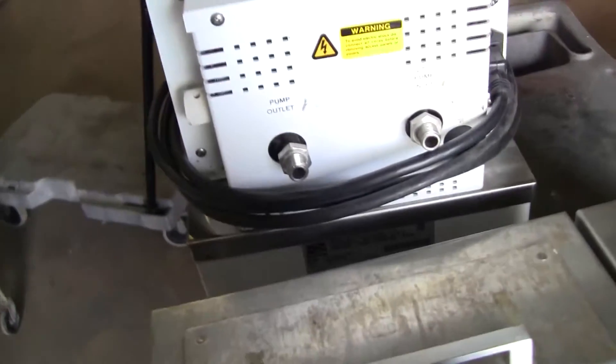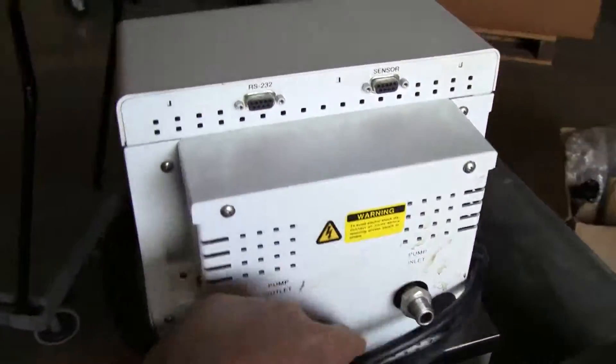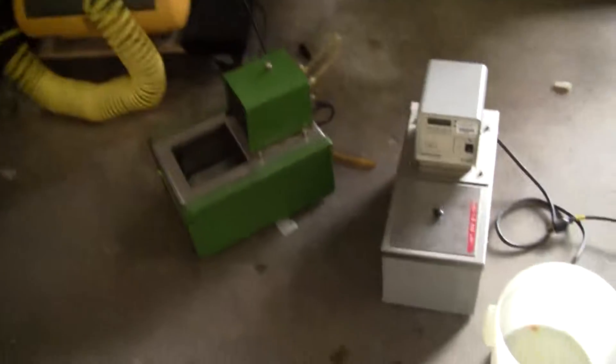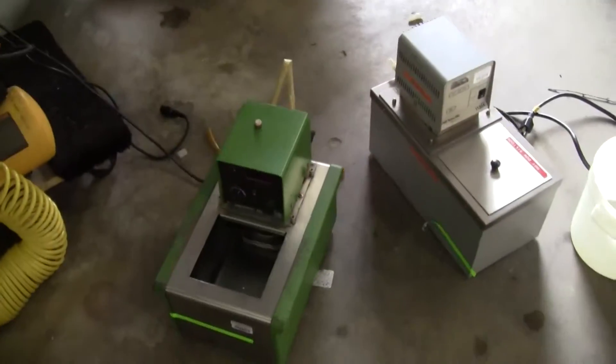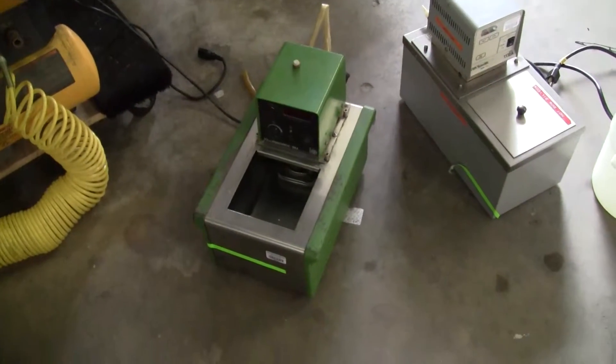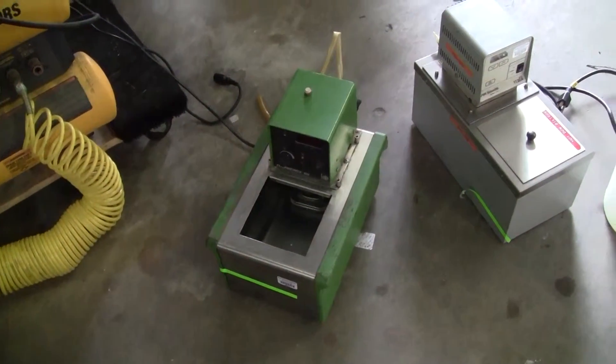This is another 7-liter Nest Lab, in and out. Heater. Lastly, we're working on the 1130s, the smaller volume 1130s — the circulators. That one actually works fine, it just doesn't look as good. We're going to clean that up next.